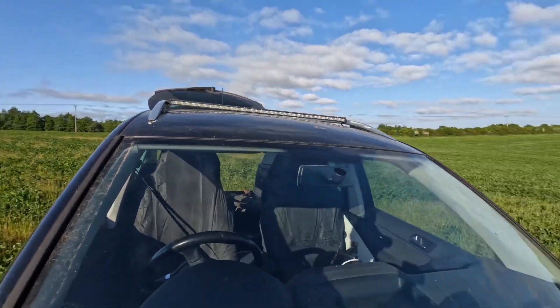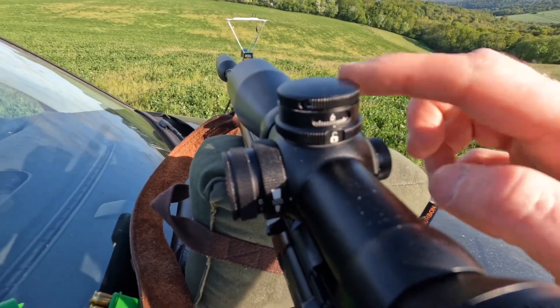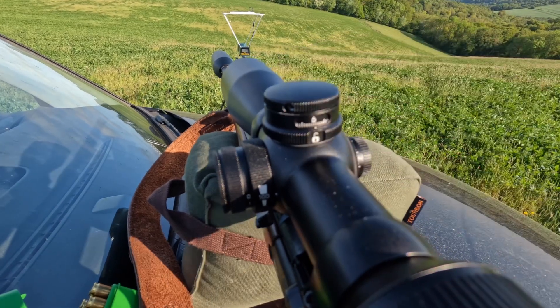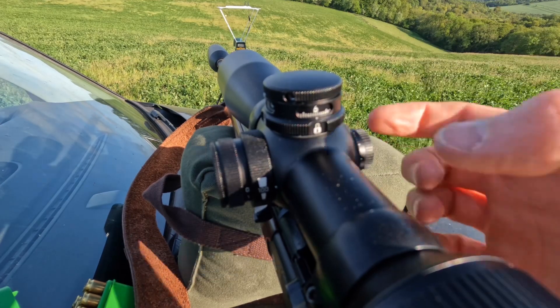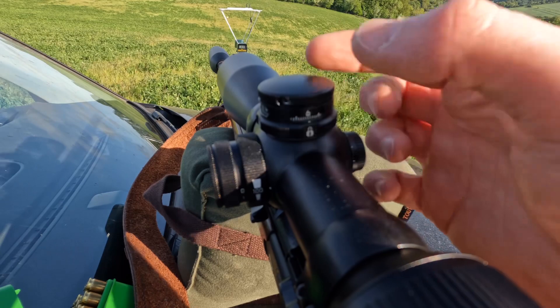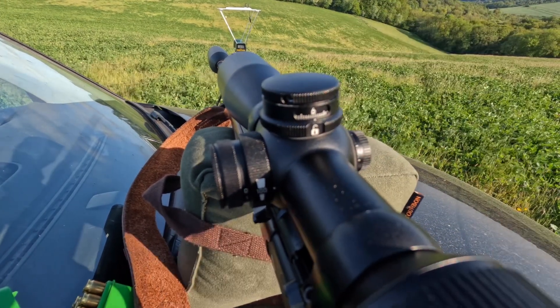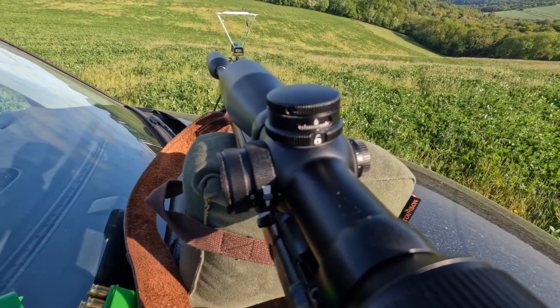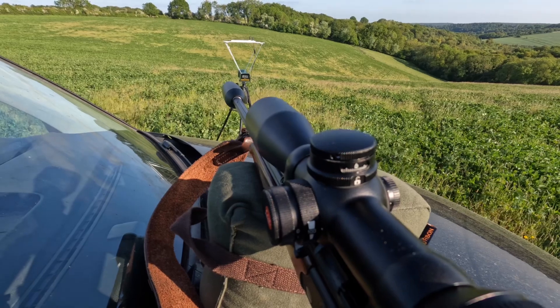We were two, maybe two and a half centimetres low. Using the ballistic turret here — the Leica has a very clever system where each click is a centimetre at 100 metres. It's got a locking mechanism at the bottom so once you've zeroed, you twist it to lock and prevent accidental adjustments, then twist to the unlocked symbol when you need to make changes. I've just moved this up two centimetres and I'm going to fire one more — hopefully that'll be us zeroed.